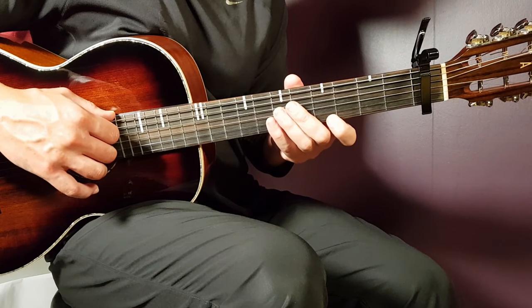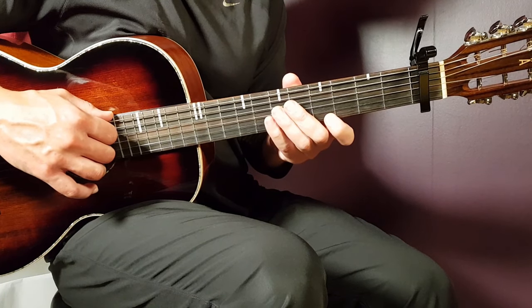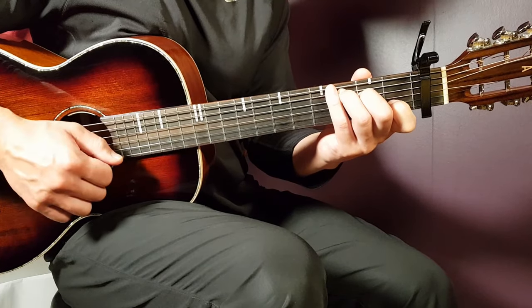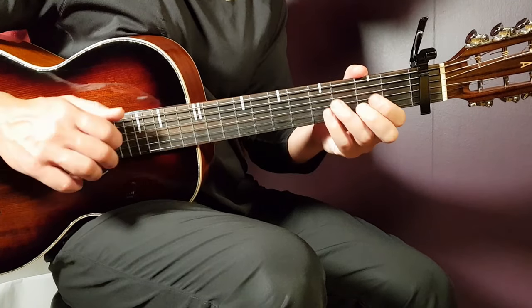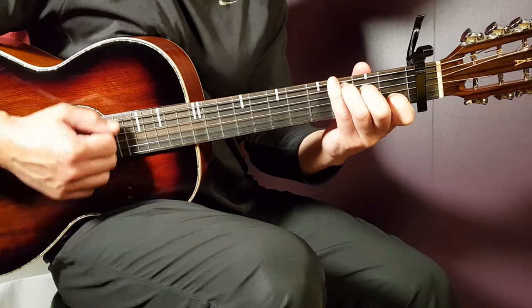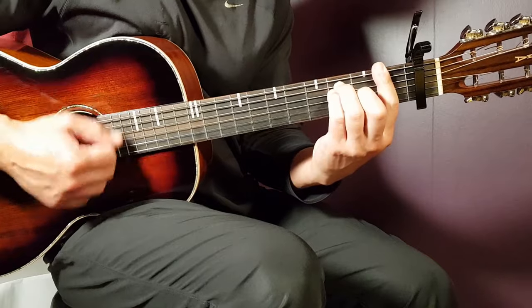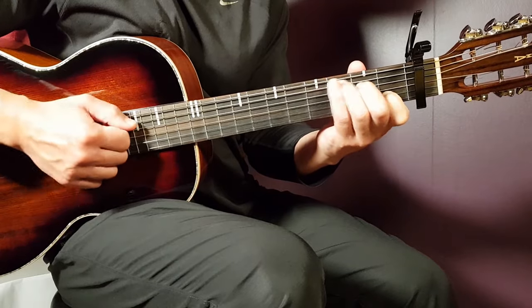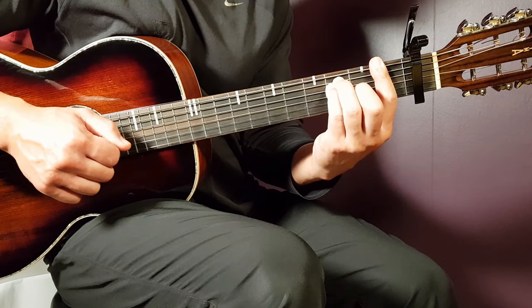After that — about two minutes and 36 seconds into the song — we hit the bridge, right after the second chorus. Continue with the same strumming. Play C for four strumming rounds, then A minor for two rounds, and F for two rounds. Play that operation — C four, A minor two, F two — for two operational rounds.